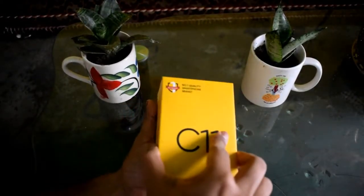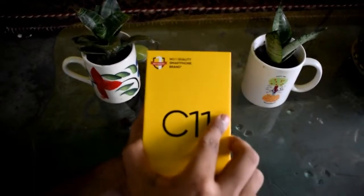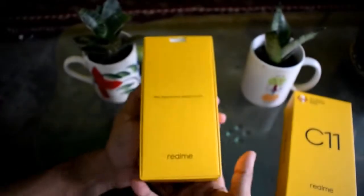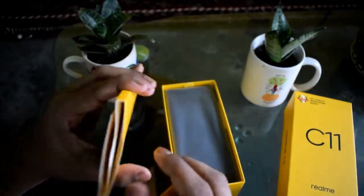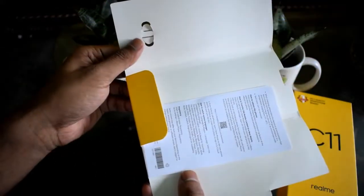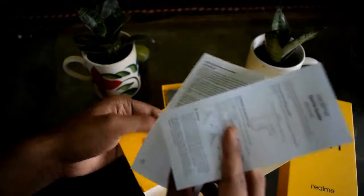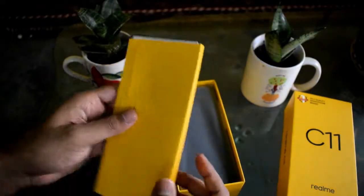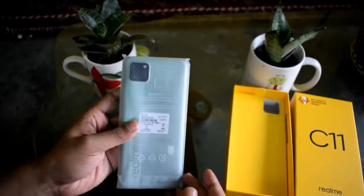Let me quickly remove the seal and open the box. Welcome to the Realme family. Inside we have a case, a SIM ejector tool, a Realme quick guide, and a Realme safety guide. The device is available in green and gray color options.